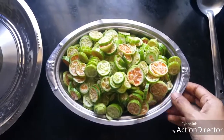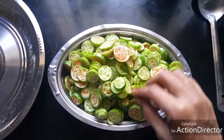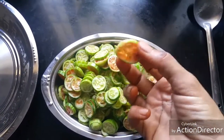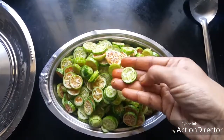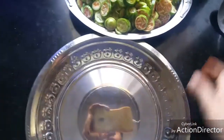Hello friends, let's see how to make crispy kovakai fry, or ivy gawd fry, today. Cut kovakai horizontally into thin slices like this. Now take these in a wider plate like this.